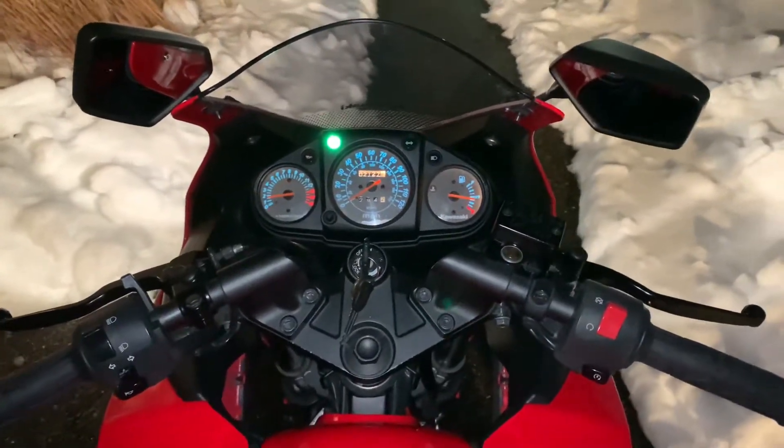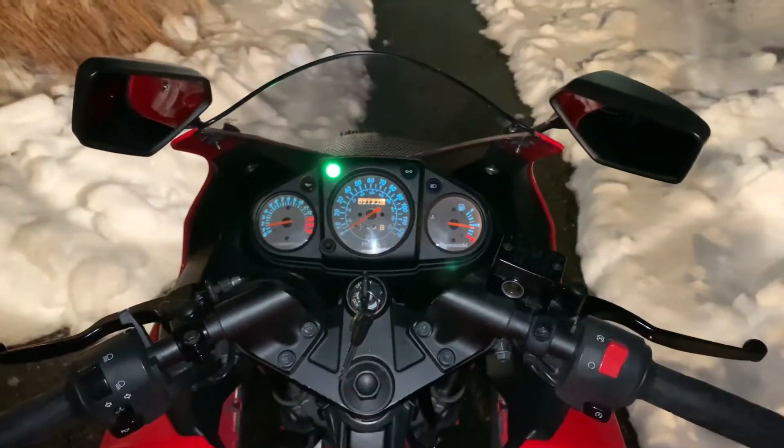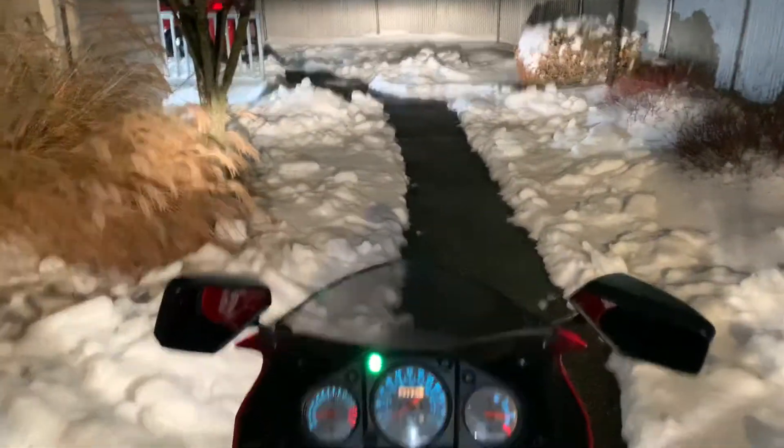Hey guys, this is Dan with my 08 Ninja 250. I made a post in the Ninja forums about how far this thing was on the cold start, and in its defense, it's pretty damn cold out.